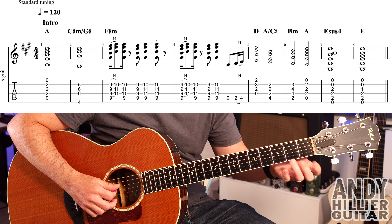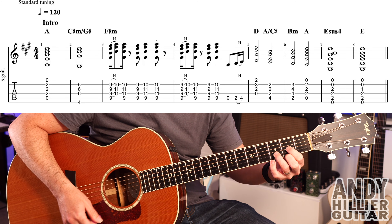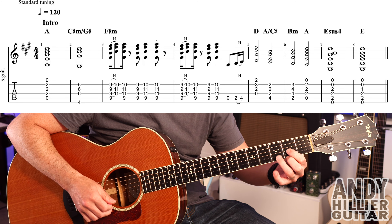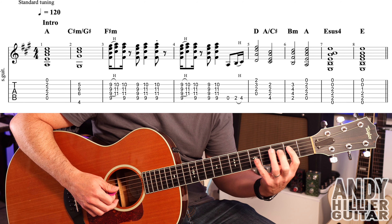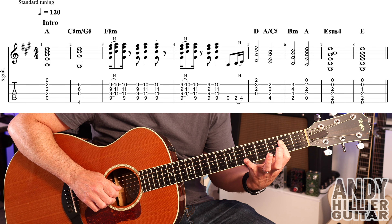It then goes to a D chord. Now it's hard to get the D chord straight away after that hammer on, so I play the D string on its own first, and then a D chord — which is your second finger E2, first finger G2, third finger B3. Playing the D string gives me time to get the chord. It's then A over C sharp, which is your first finger flat across the D2, G2 and B2, and third finger on A4, playing from the A string down. There's only two beats on this.